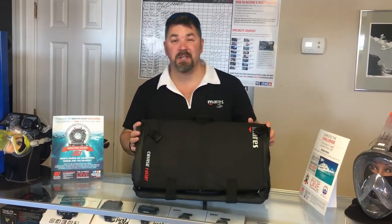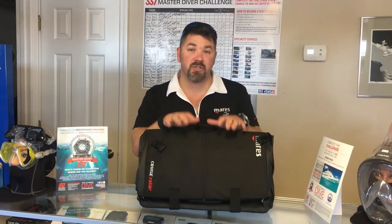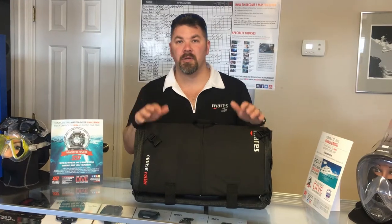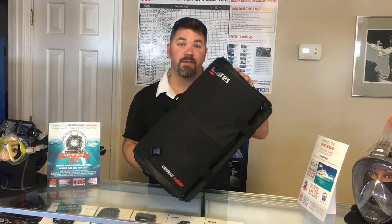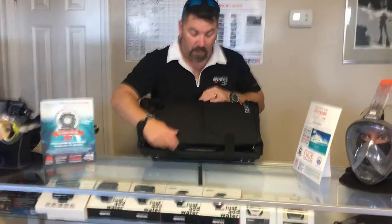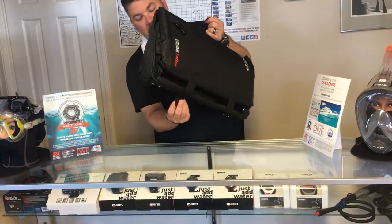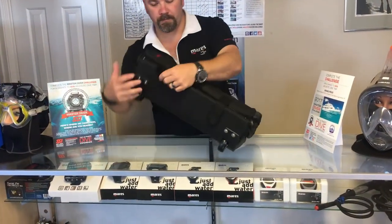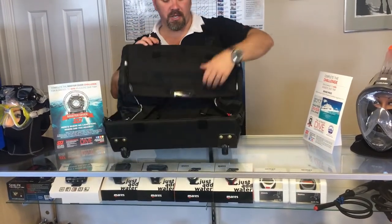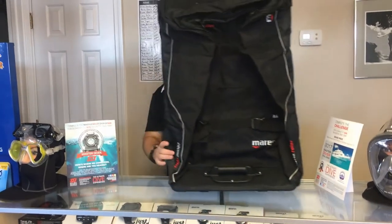The first thing you're gonna notice is the bag is very small, but this is the storage system for it. Whenever you're not using the bag, maybe you'll put it in your closet or something like that — it actually folds up into this nice little neat package. To simply open the bag, there are some velcro straps here on the bottom you just simply undo.